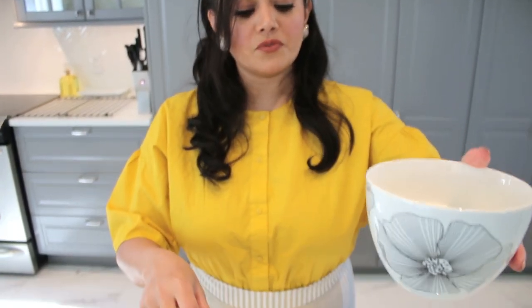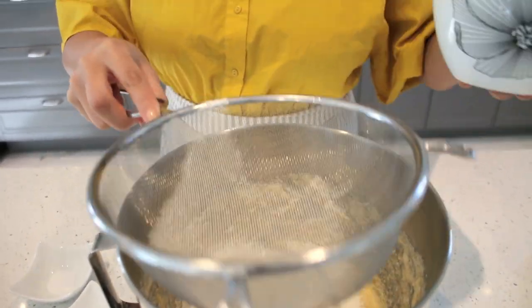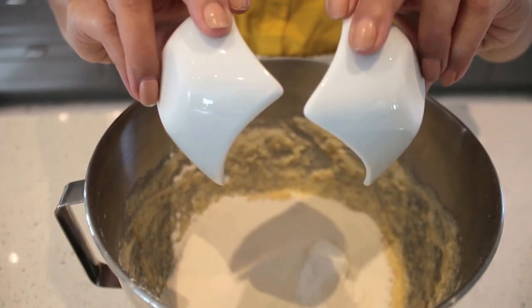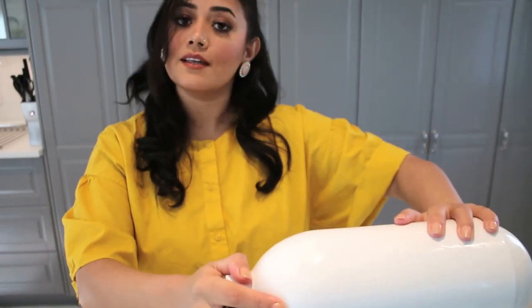We've got our vanilla extract — half a teaspoon. Now we're going to add the flour; before that we have to sift it. We're going to add the baking soda and salt in there — perfect. Lock it and we start.